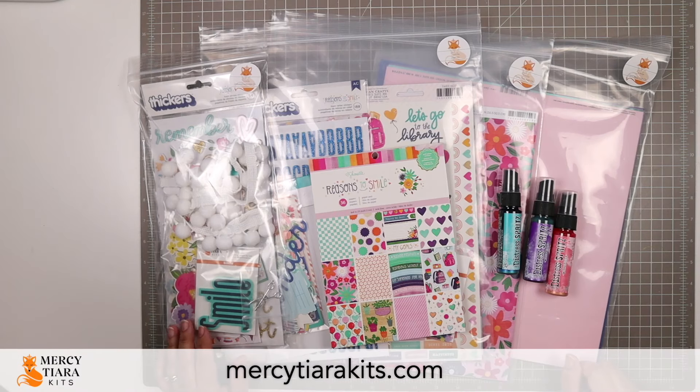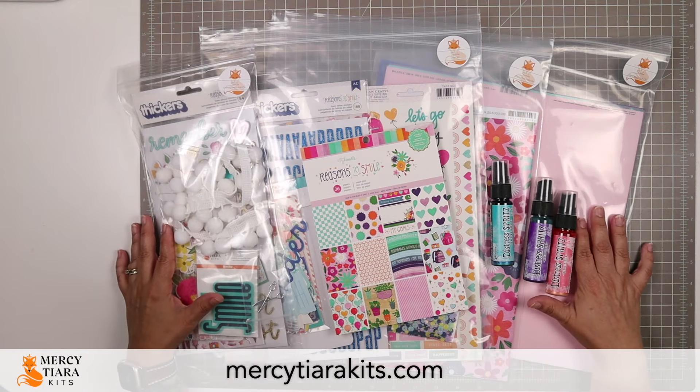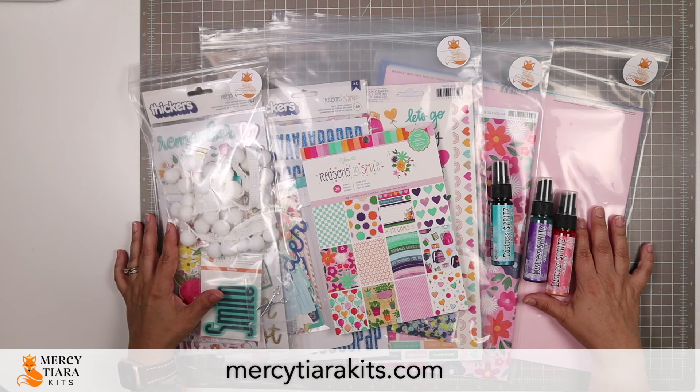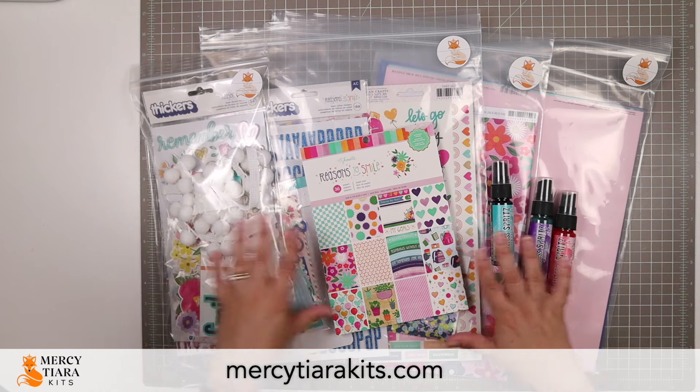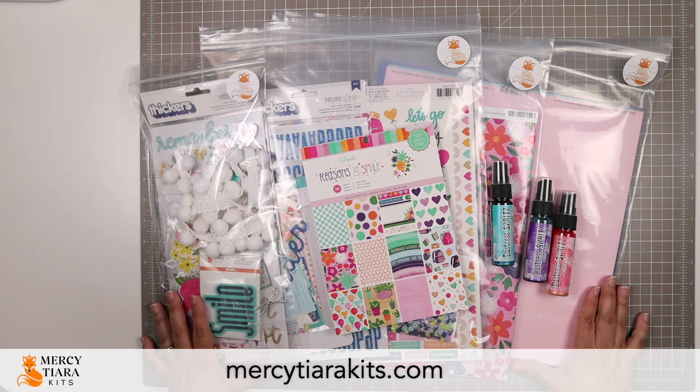Hello and welcome to another Mercy Tiara Kits Reveal. Today I am unveiling the Smile Kit, which is named as a shout out to Shimelle, whose Reasons to Smile collection features prominently in this kit, as you can probably tell even just looking at it at a glance. It's also named for the great big grin that I have on my face every time I look at this kit.